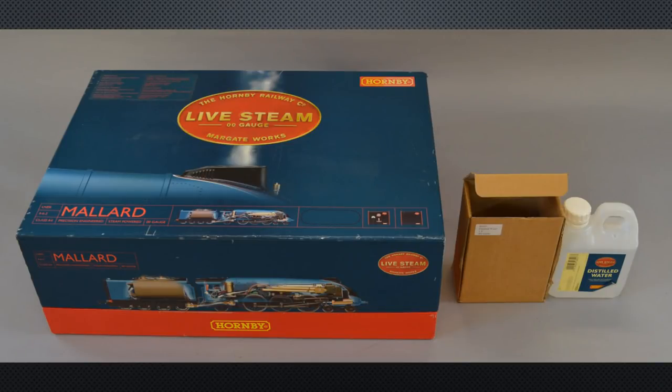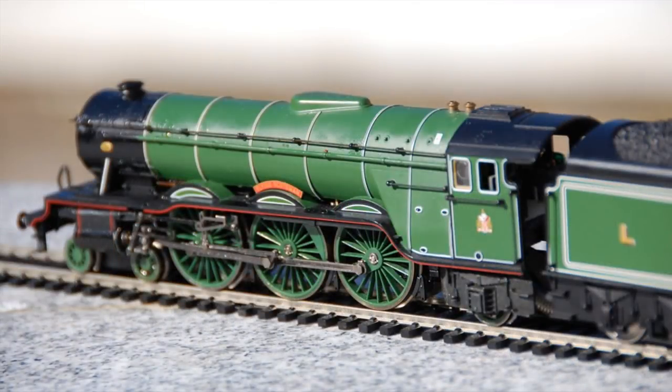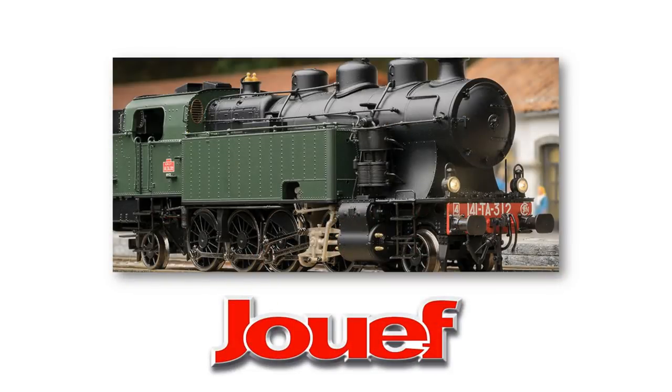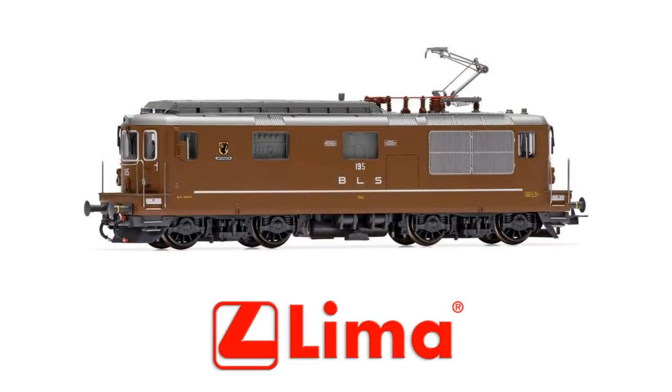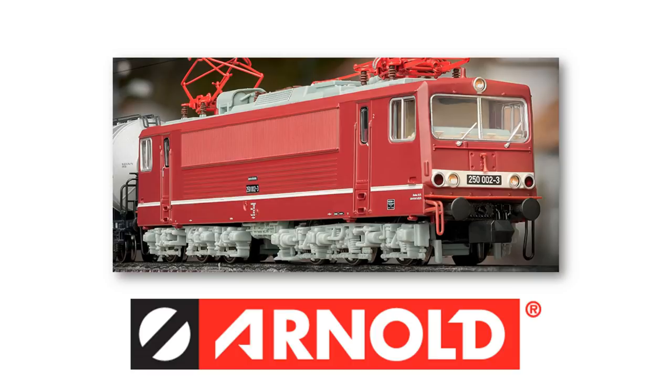In September 2003 Hornby released its first steam-powered 00 gauge locomotive, a model of the record-breaking Mallard. Several other live steam locomotives have since been produced. Hornby then bought Lima, an Italian model railway equipment manufacturer that had previously acquired Jouef, a French manufacturer. Some of the ex-Lima models appear in the main Hornby products list, known as Hornby International. This acquisition also included the Rivarossi line of HO scale products, originally from Italy, and the Arnold brand of N-scale products.